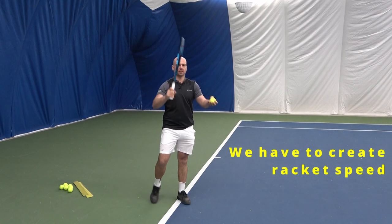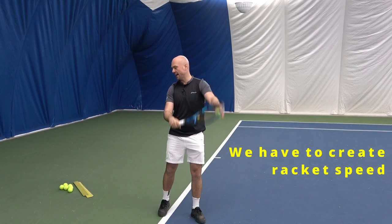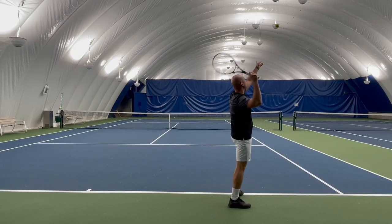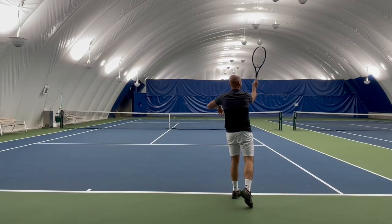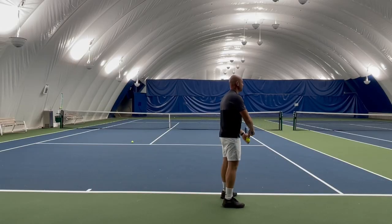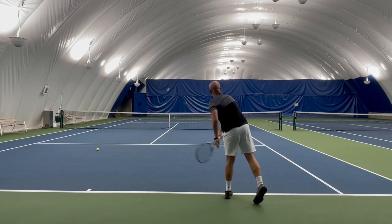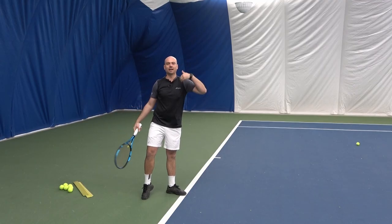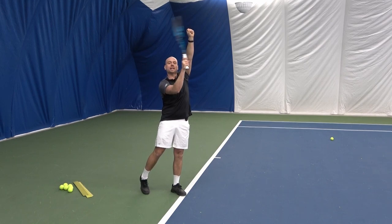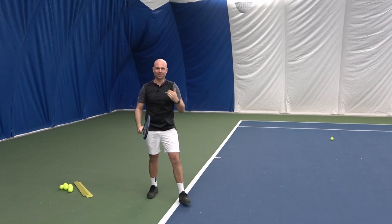The speed of the racket prior to contact makes the ball go faster or slower. So if I'm going slowly as I'm touching the ball, my result is slow. If my racket speeds up, then I create a faster ball — a result that is more powerful because I've created more speed prior to touching the ball.